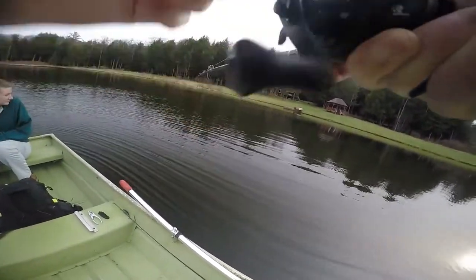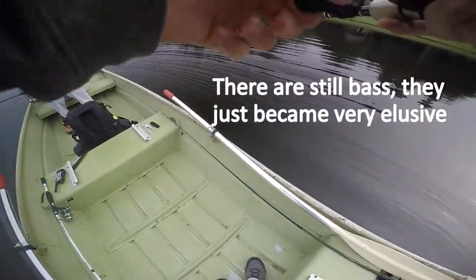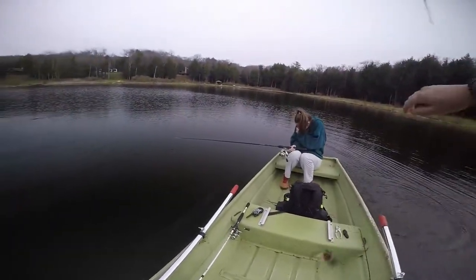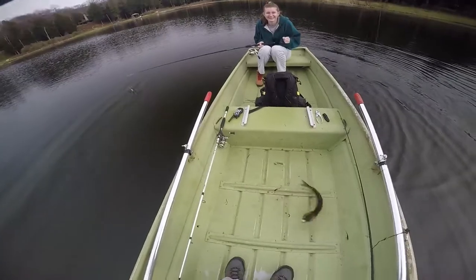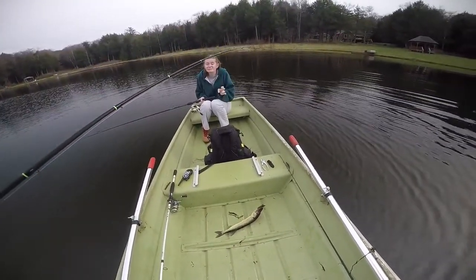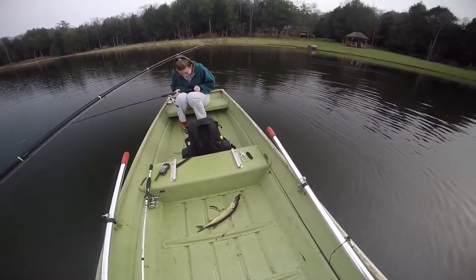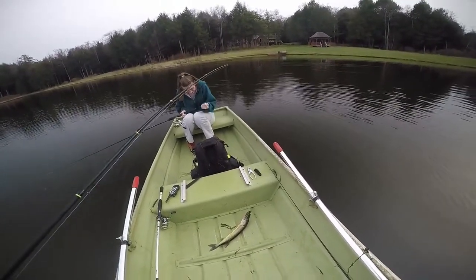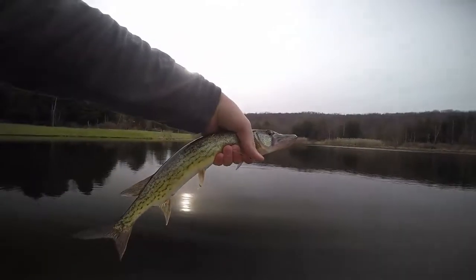This is a fish — probably another pickerel, because there's no bass in this lake anymore. Oh, it's a pickerel. They come out of the water flying, man. So we're dealing with a pickerel here, guys. This one seems like he really got it in his mouth. I'll be back with you in a little bit — in the water he goes.